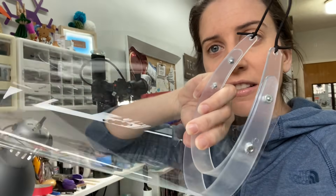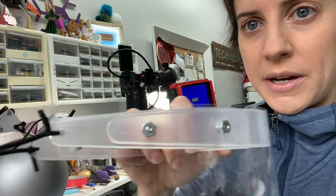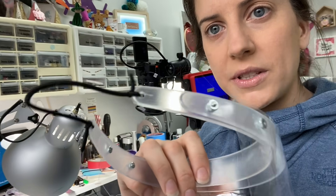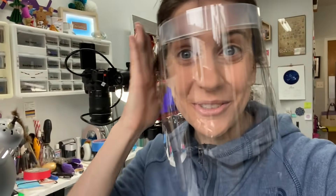This material also comes in rolls. So if I could have a slightly wider piece, which the roll would provide, then that clear transparent plastic would go over the other bolt there. That would actually allow the face shield to go over your ear a little bit more, keeping you even more protected.